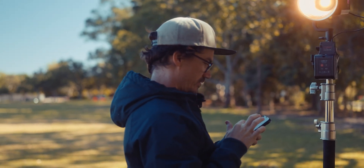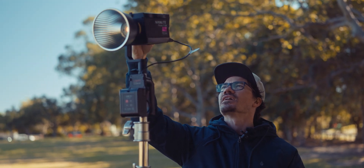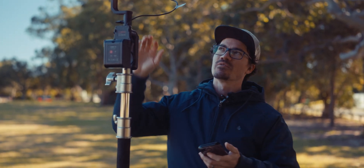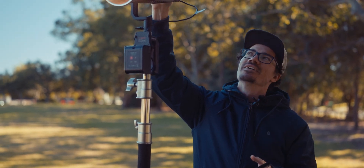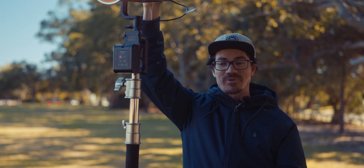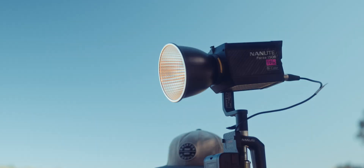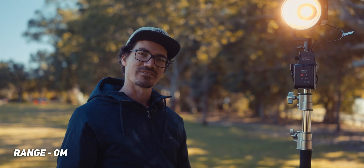One annoying thing with Bluetooth is that when you want to connect, you have to reset the Bluetooth on the actual fixture itself. A couple of times on set we mounted the light up somewhere, went to connect via the app, and the Bluetooth wasn't reset — so we had to get up and reset it and set it back up again, which is frustrating. The benefit of 2.4G or DMX is that as long as you know what channel it's on, you can just punch in the channel and connect straight away without resetting anything. Let's do a range test.